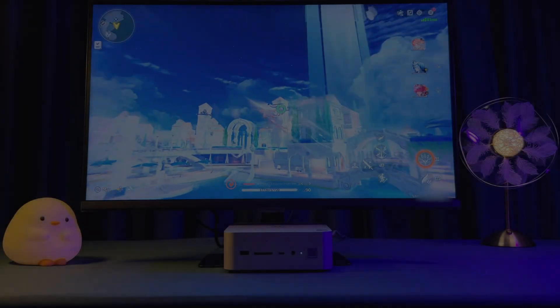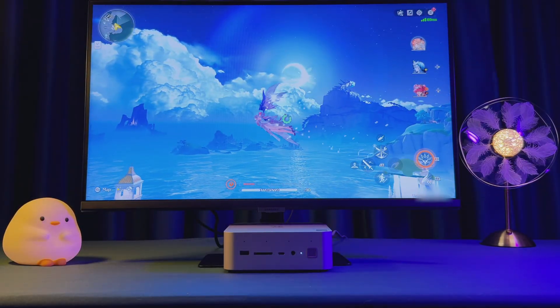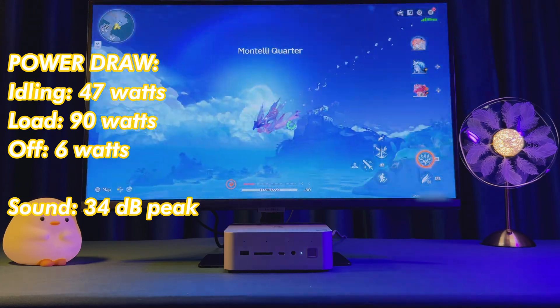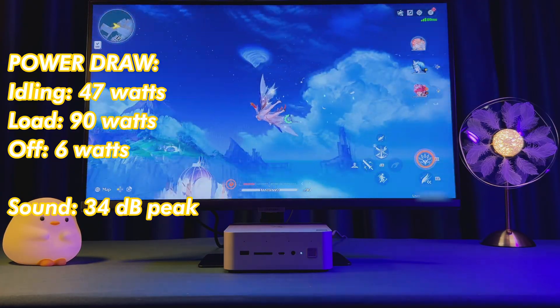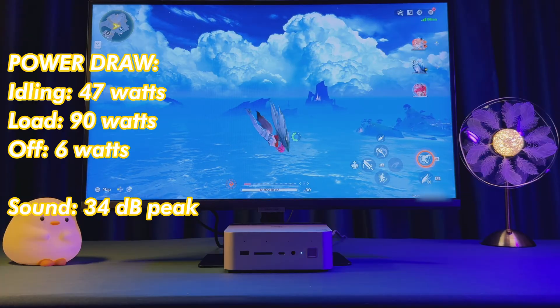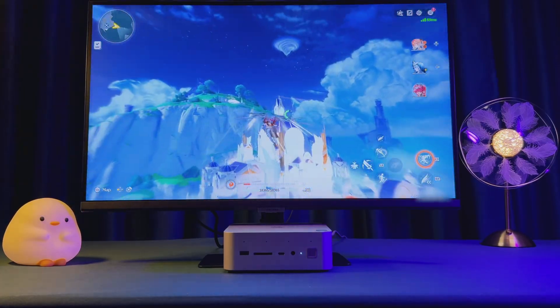Beelink's vapor chamber cooling system keeps the GTI 15 Ultra temperatures in check under full load, with fan noise under 34 decibels even with sustained heavy workloads or gaming. The system sits about 2 feet away from me on the table and I never hear its fan at all. Power draw idles at around 47 watts and peaks around 90 watts. When off, it sips just 6 watts from the wall.